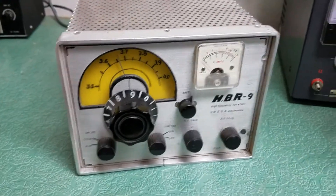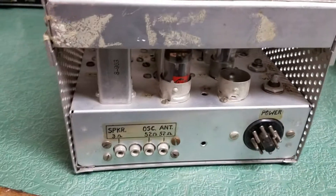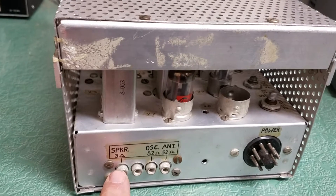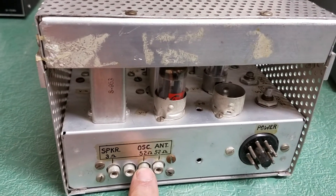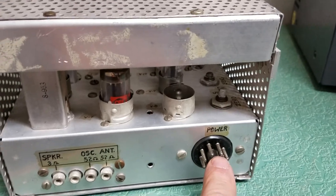I'll turn around and let you see the back of what this thing looks like. It has your 3 ohm speaker connection, 52 ohm oscillator — I'm not sure of this one — 52 ohm antenna, and there's your power connector there.